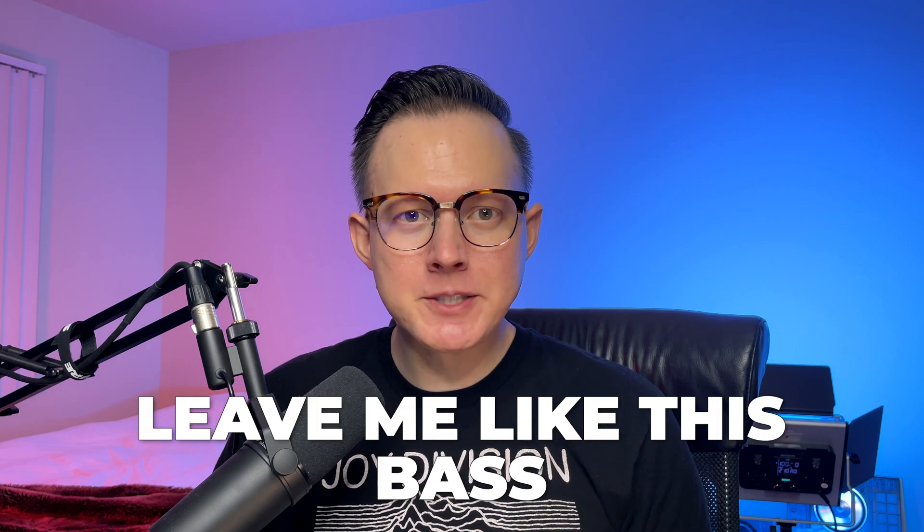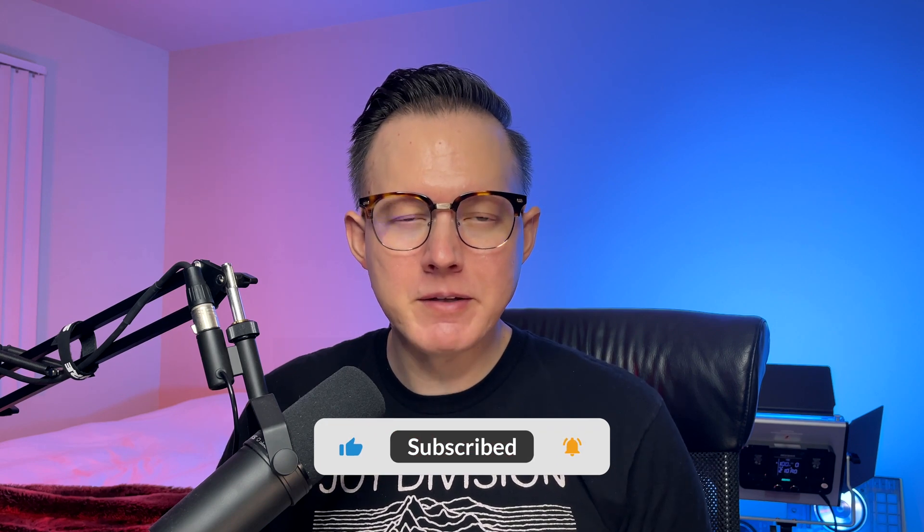What's up everybody, Sam Smice here. Today I want to show you how to make the bass to 'Lead Me Like This' by Skrillex with Bobby Raps. If you're watching this video you've probably seen some of my other videos — if you're not yet subscribed to my YouTube channel please go ahead and subscribe, and also give this video a like to help with the YouTube algorithm. Let's jump right into it.